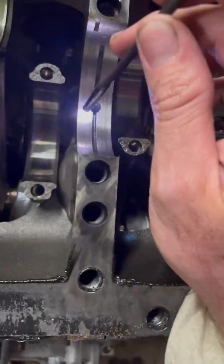The crank was actually cracked — the crank was cracked on this side — so we're going to put the camera down and look.